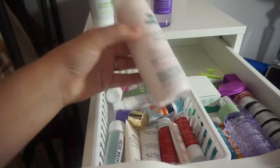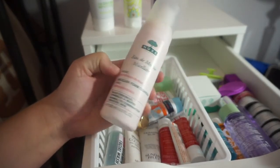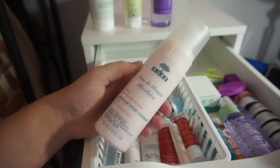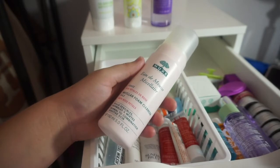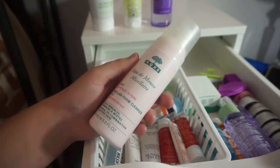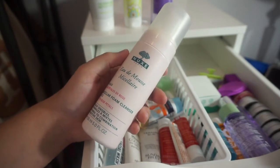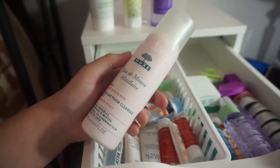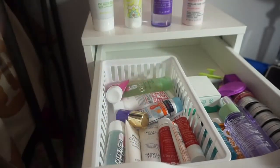Then we've got the Nukes Micellar Foam Cleanser for the face with rose petals and I absolutely love this so much. I love Nukes. I'm so sad they're pulling out of the United States — you might still be able to buy their products but it would be overseas — and I love this product, so I'll be keeping it.